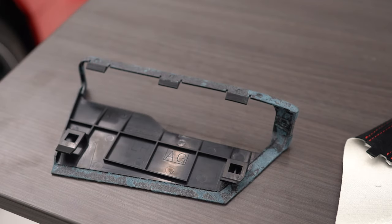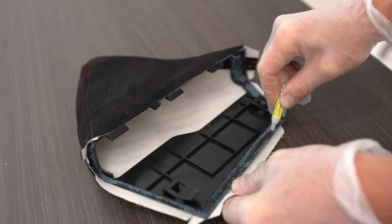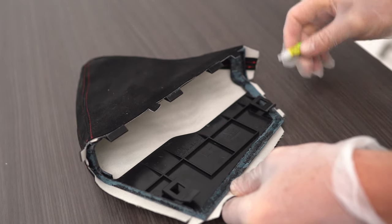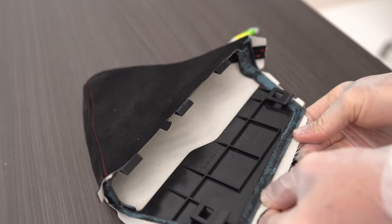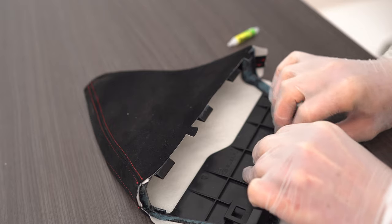I got the old cheesy pleather off of there. Now I'm just going to throw this away and we can install the new Alcantara one from JDM Station. There's probably a lot of different glues you can use for this project, but I'm going to use crazy glue because I'm impatient and I don't want to wait for it to dry. But definitely wear some gloves if you're doing this project — you don't want to get it on your skin. Ask me how I know.